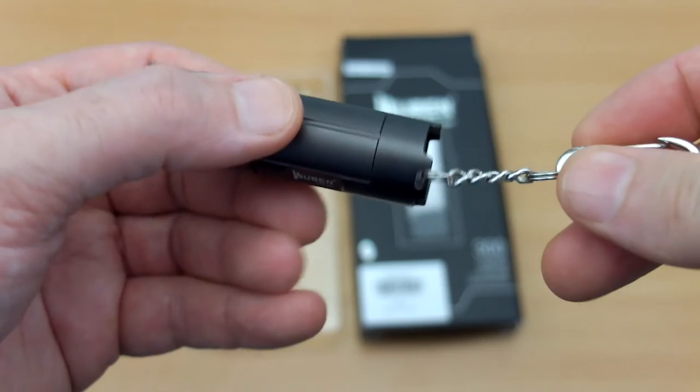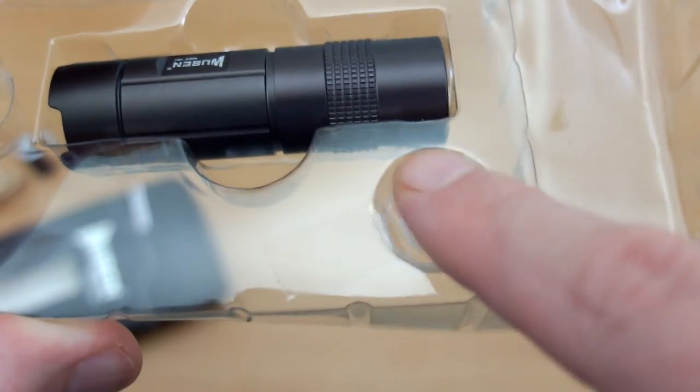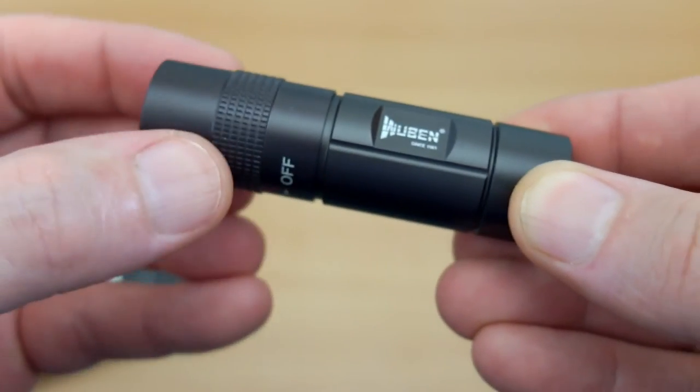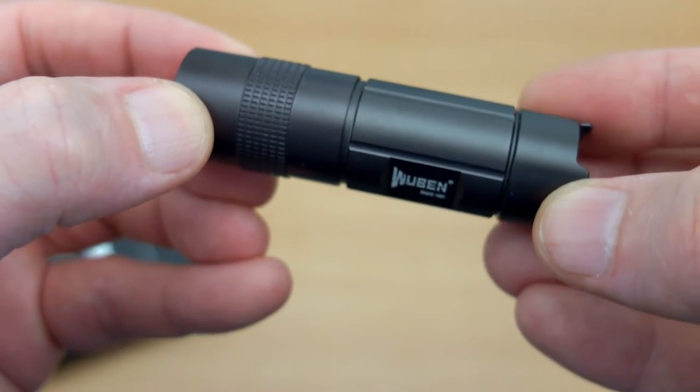I'd say this is a little bit larger than some keychain torches that I've looked at. You also get a couple of spare O-rings — they've gone for the white look instead of black. The torch has quite a nice solid feel to it; it's the same anodised aluminium that we commonly get on torches.